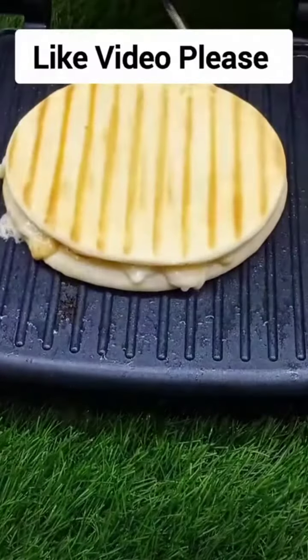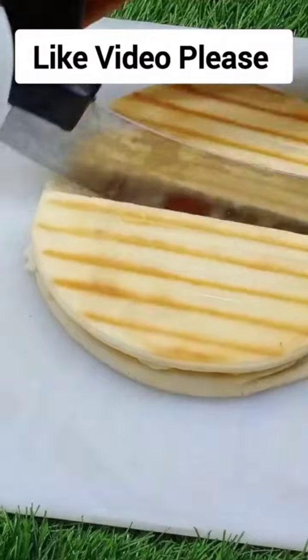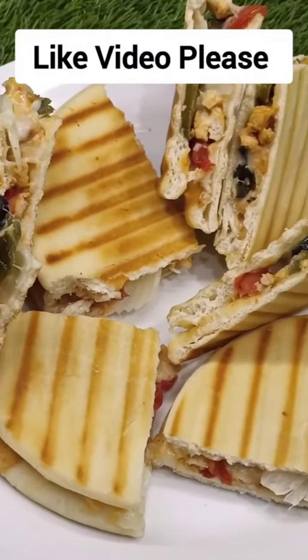If you like this recipe, please like, share, comment and subscribe to my channel. See you in the next video. I love you.